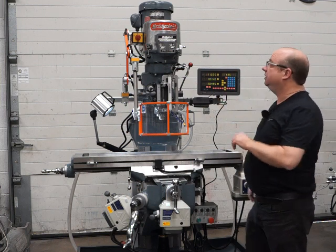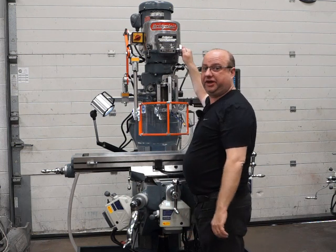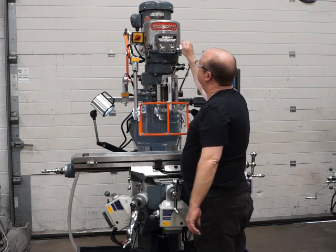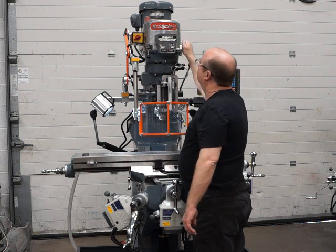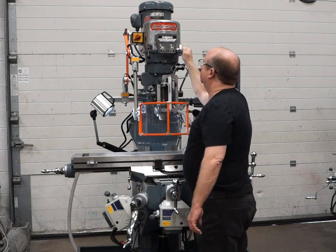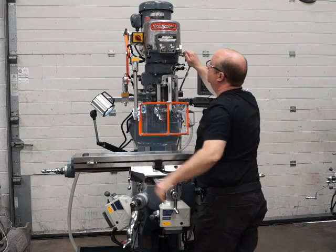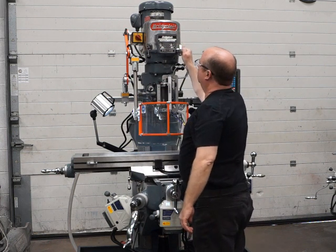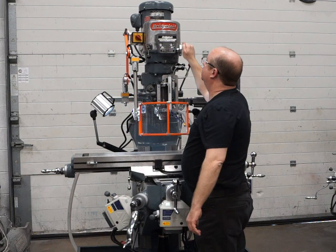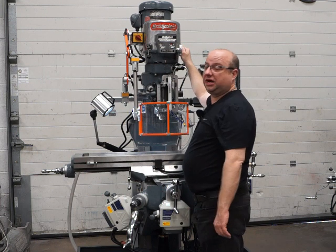Moving on, we're now going to test the variable speed head. Firing up the head — running around 450 rpm now, that's about a thousand, lovely and quiet, two thousand, and all the way up to three thousand. I'll reverse it for you now — just as nice in reverse: 450 rpm, a thousand, two thousand, and then all the way up to three thousand.